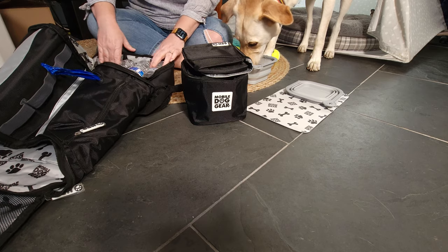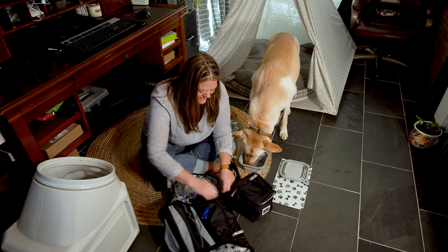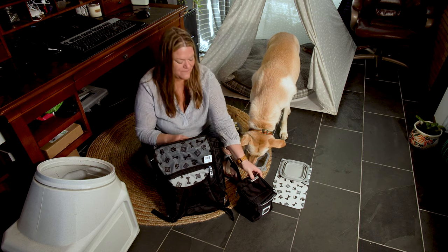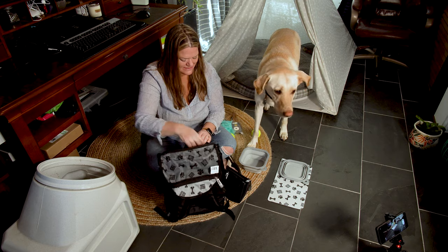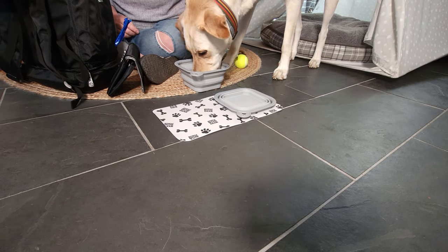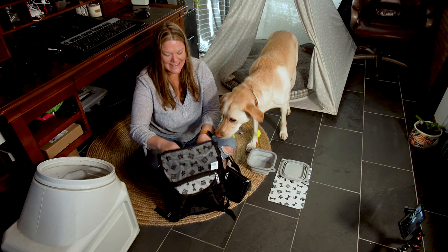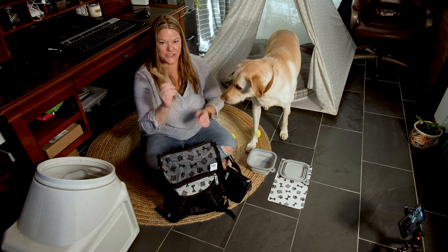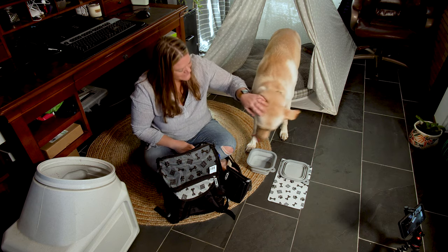You could probably fit four water bottles, but I'm putting three in the bottom here. Then the food will go inside. We're also going to pack some toys — we've got a squeaky toy, her chew toy that she loves, and tennis balls — her favorite.